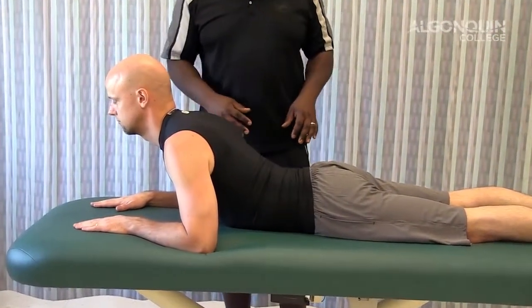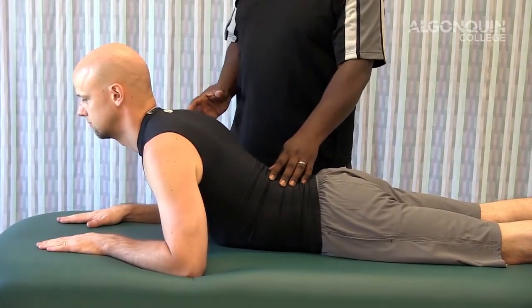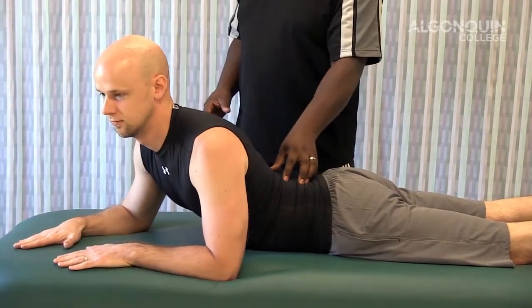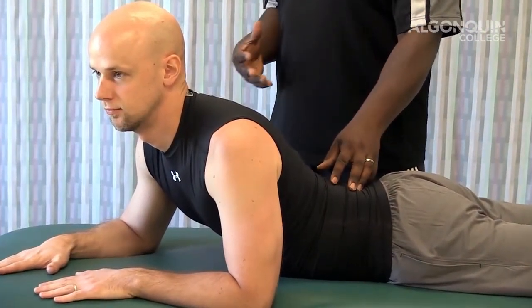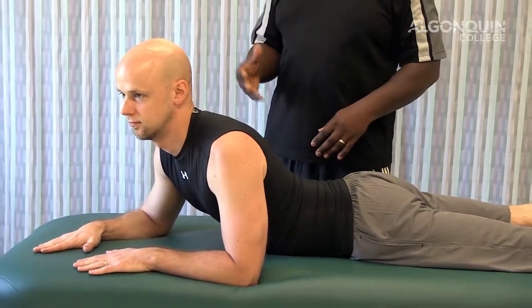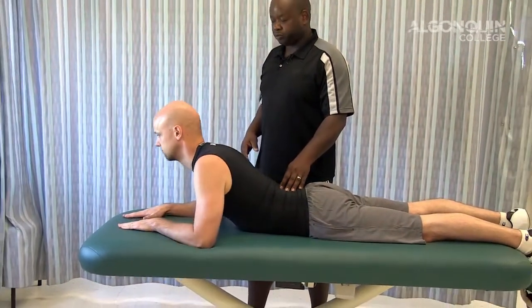With that variation, if the disc is protruding one side more than the other, you can have your client move themselves to one side — for example, to the left — to help push it back into center. Hold this for 5, 15, up to a minute, based on what the client is feeling and experiencing. Then come back to the middle and bring yourself back down.